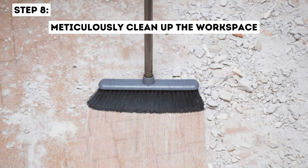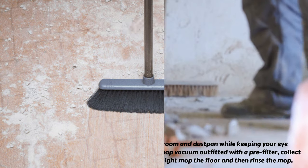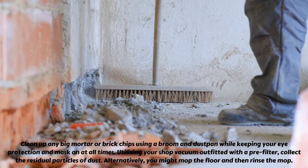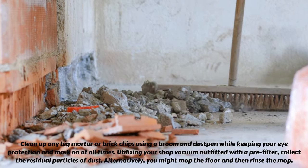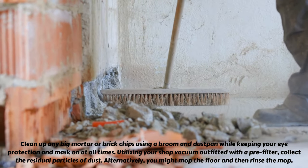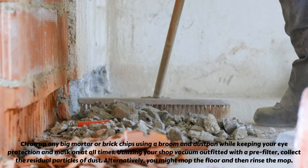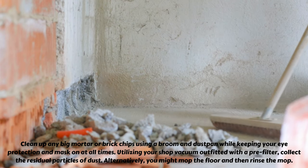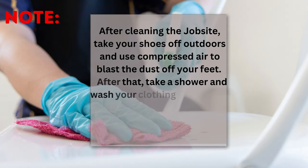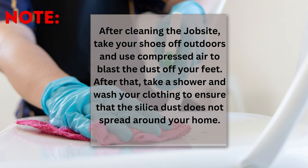Step 8: Meticulously clean up the workspace. Clean up any big mortar or brick chips using a broom and dustpan while keeping your eye protection and mask on at all times. Utilizing your shop vacuum outfitted with a pre-filter, collect the residual particles of dust. Alternatively, you might mop the floor and then rinse the mop. After cleaning the job site, take your shoes off outdoors and use compressed air to blast the dust off your feet. After that, take a shower and wash your clothing to ensure that the silica dust does not spread around your home.